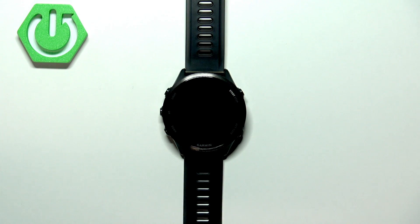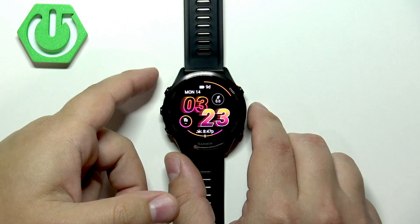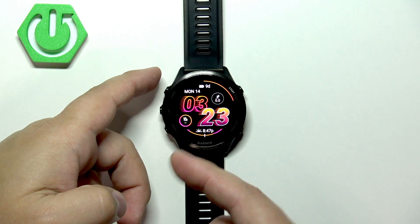To force restart this watch, we need to press and hold the light button and keep holding it until the watch turns off or until you see the Garmin logo on the screen.